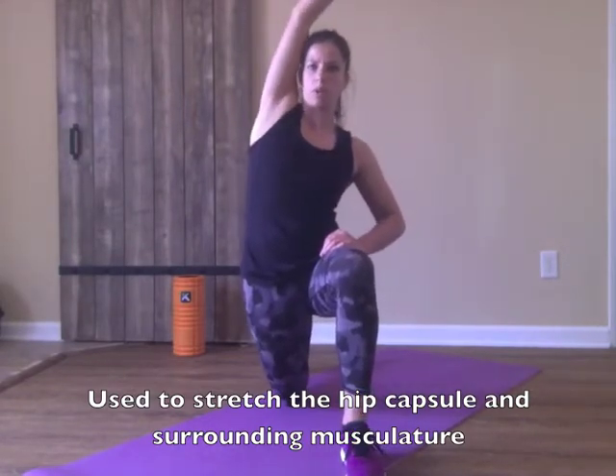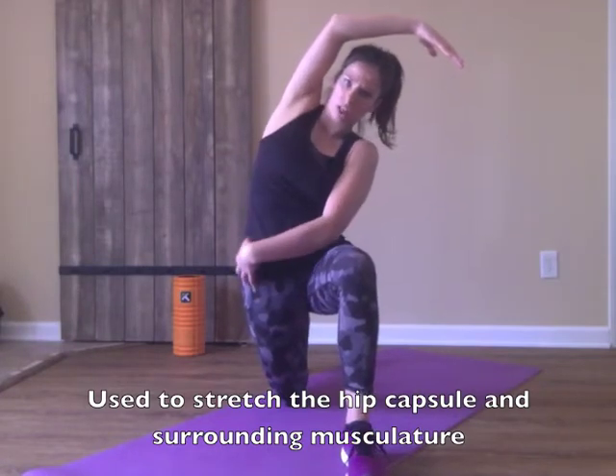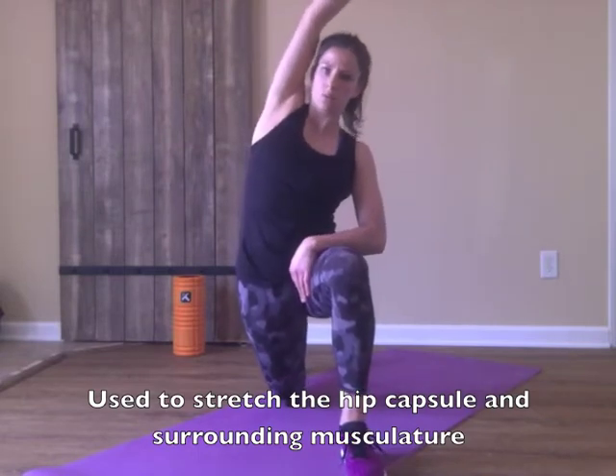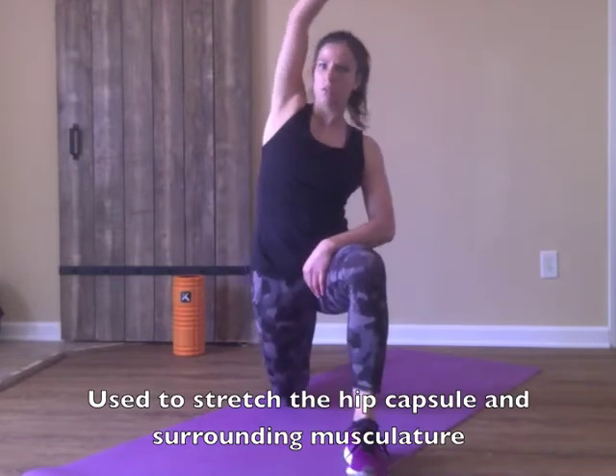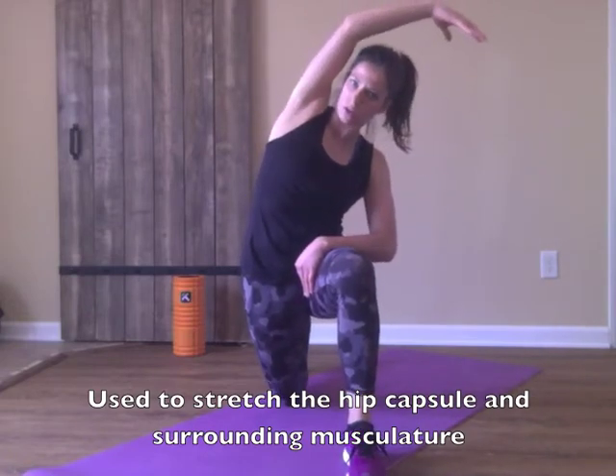From there, you can reach over to stretch the lateral line. Inhale, relax, exhale, reach across. Inhale, relax, exhale, reach across.